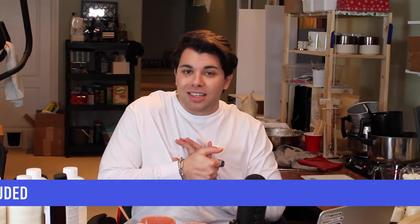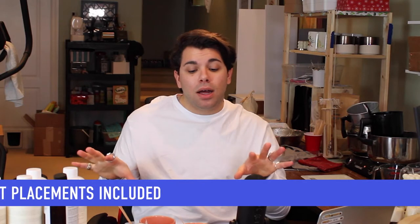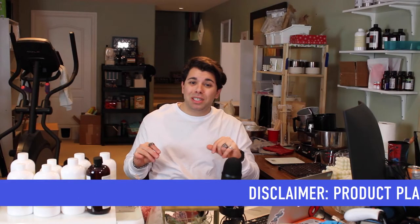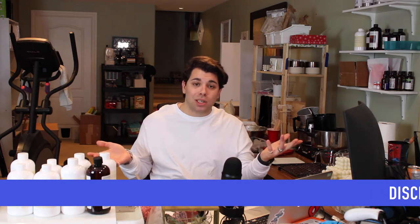Just a quick heads up: there will be some self-promoting and shameless product plugging in this video, but there will also be some ideas that I do not make or sell, so just keep that in mind.